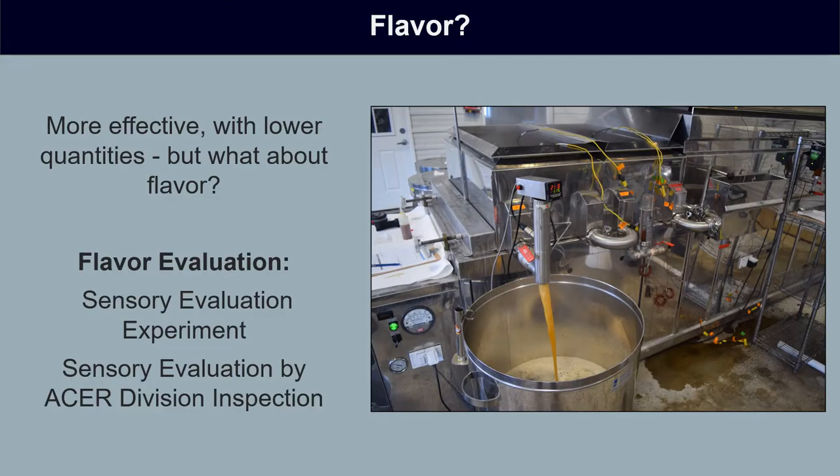Even if it's more effective and used in lower amounts, if it's doing something bizarre to flavor — say making syrup taste like dirt or strawberries — then it would be useless to us. So it's really important to look at the flavor of the syrup we're producing to make sure the candidate defoamer is not adding any increased level of off flavor. We did this flavor evaluation in two ways: a standard sensory evaluation experiment, and also having the syrups classified by Acer Division Inspection.